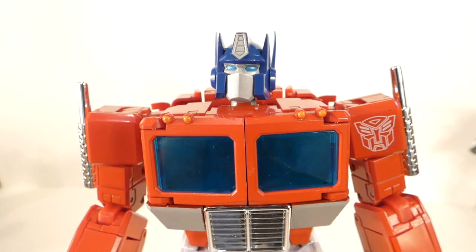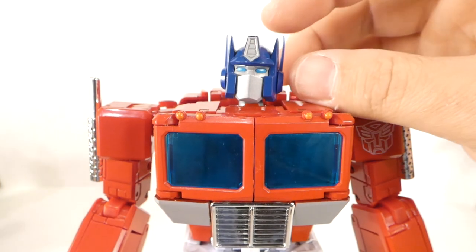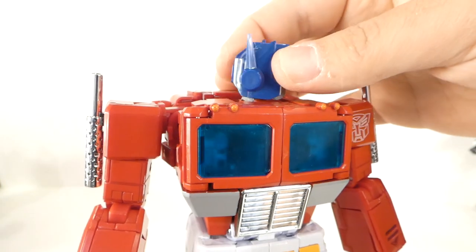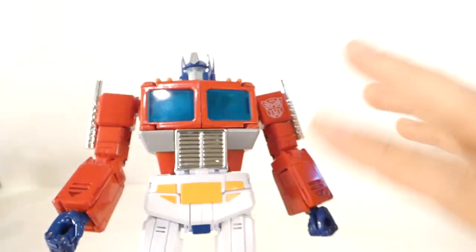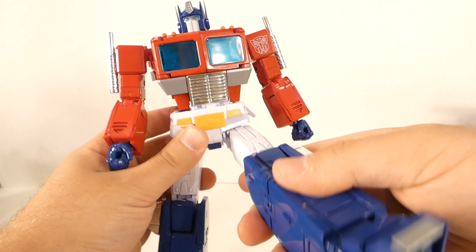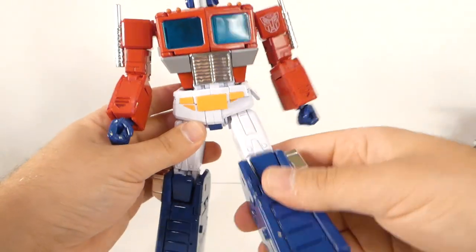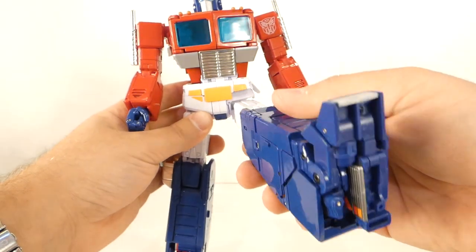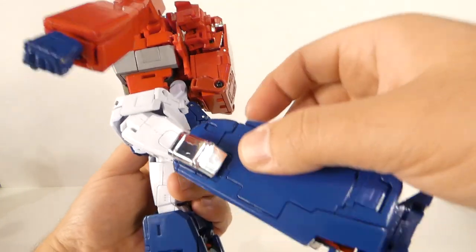Here's MP44 in robot mode. Quick look at the face — it looks pretty solid. Again, I wish the face plates were thicker material. Coming down to the body, it looks good. I really like this hip skirt design where when you move it, it actually moves itself up out of the way — it may not be the prettiest from some angles, but it's a really nice feature that none of the other MP Prime skirts do.